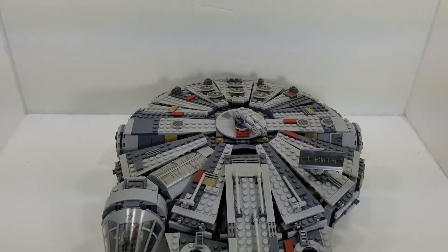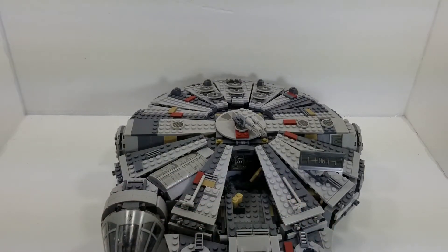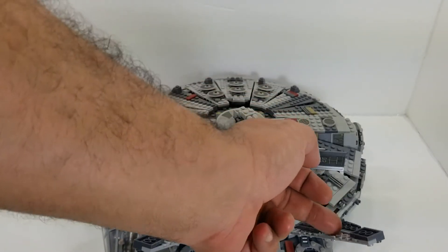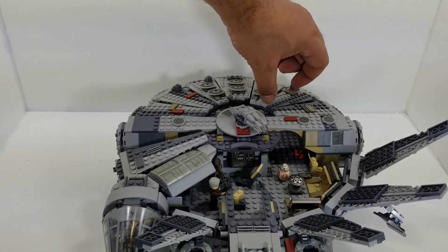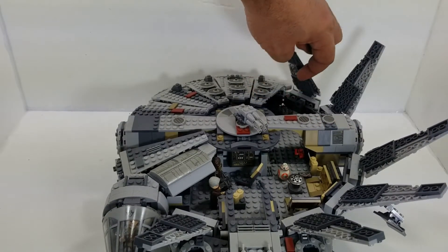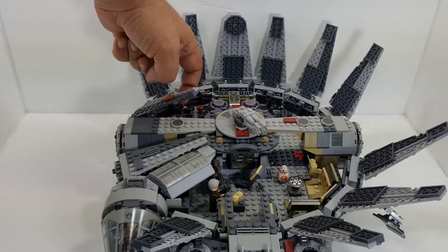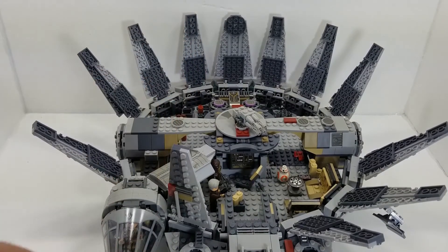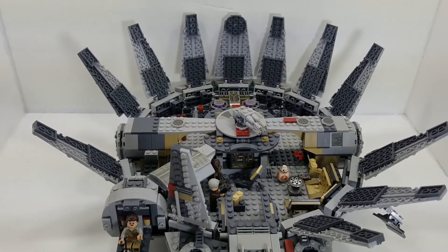Now let's take a look inside the Millennium Falcon. This is a fairly large playset with a lot of playroom inside. When you start to open it up, the panels just flip over, so you don't have to worry about losing the top panels — they actually stay connected to the entire playset. It opens up fairly large so you can play with the entire area. You can open up the cockpit and put two minifigures in there. Right now I just got Rey sitting up in there.